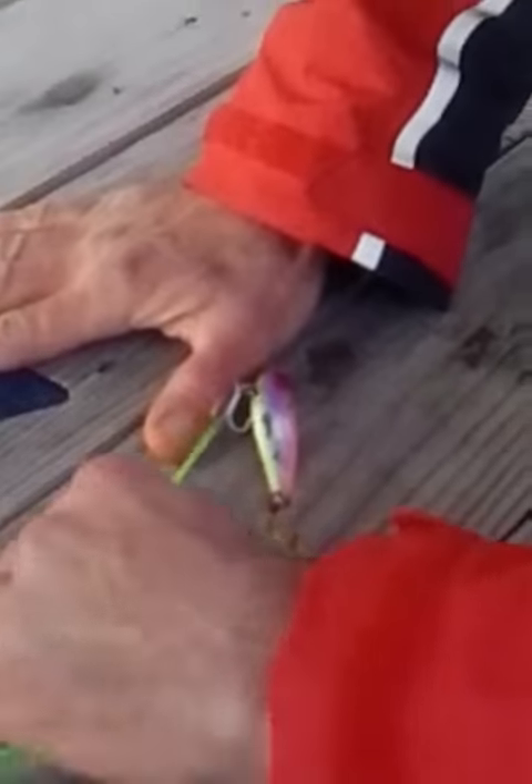The old string trick. And just make sure you commit to the pull. Alright, we got it.